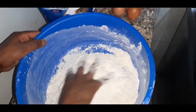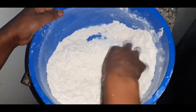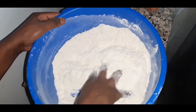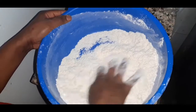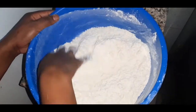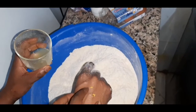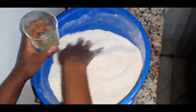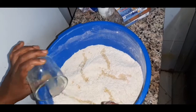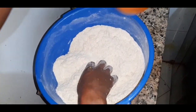Mix until you feel like you have that consistency. After that, we are going to put some lemon. Some people put lemon zest but I'm just going to put the lemon juice — I want that lemon juice, and I also put a little lemon zest. I'm going to add some lemon juice in the mixture and then mix. We're also going to add some ginger mixture.